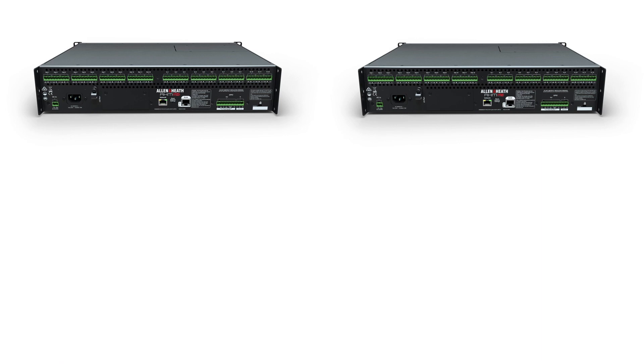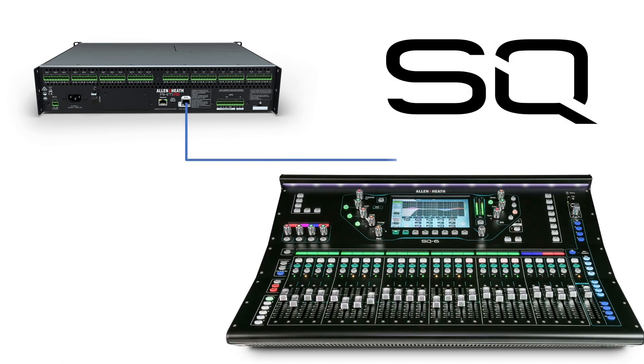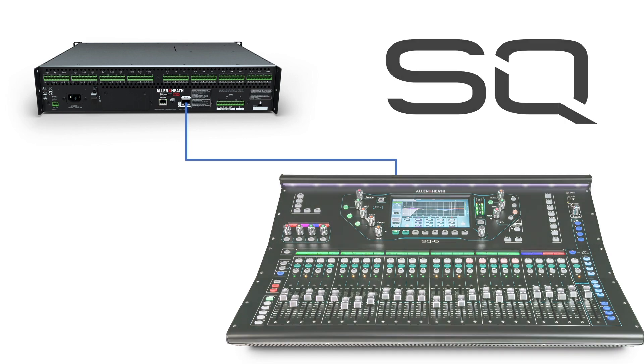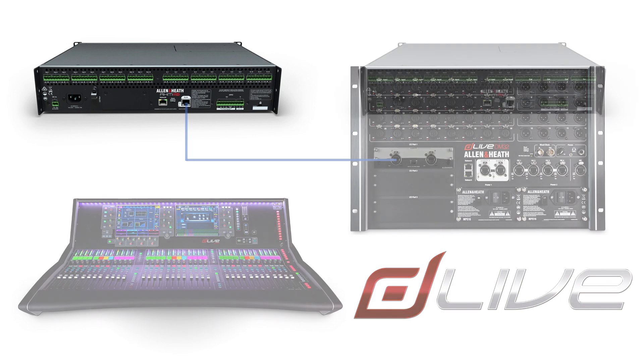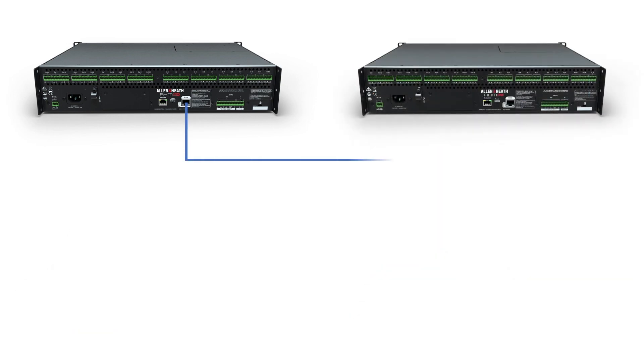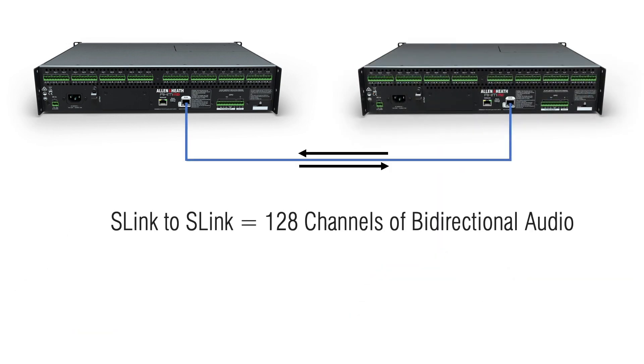The S-Link port can be connected directly to another AHM64 unit, an S-Link enabled Allen & Heath mixer such as SQ or Avantis, or a D-Live system fitted with a GigaACE card. This connection enables 128 x 128 channels of audio.